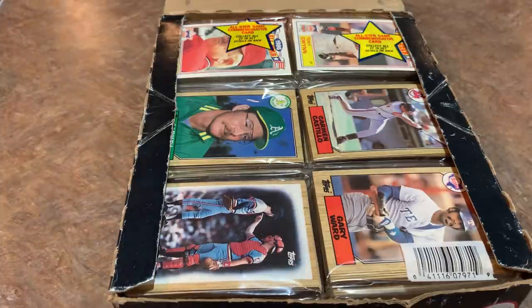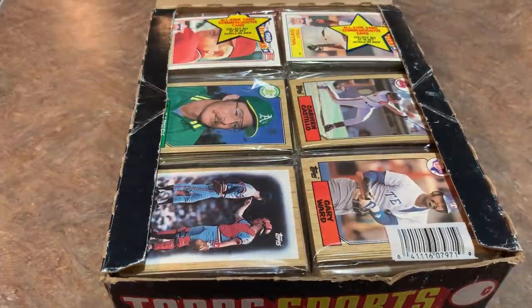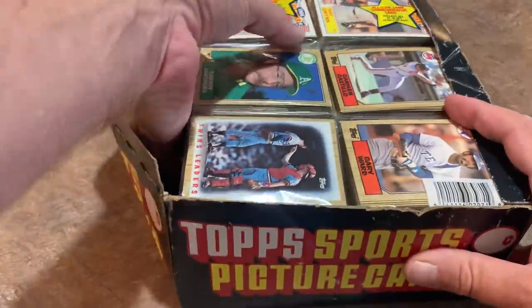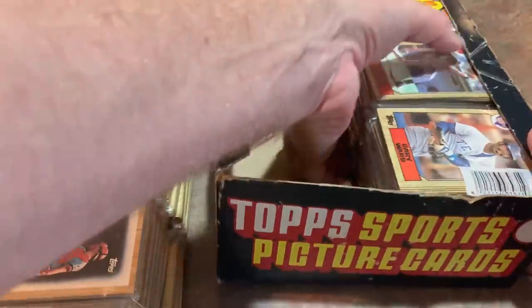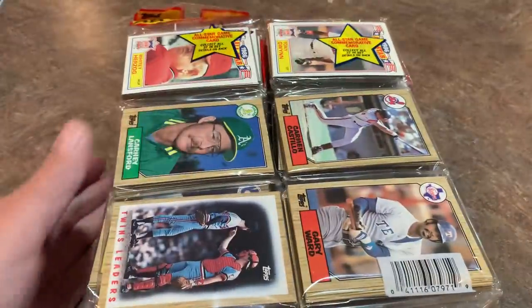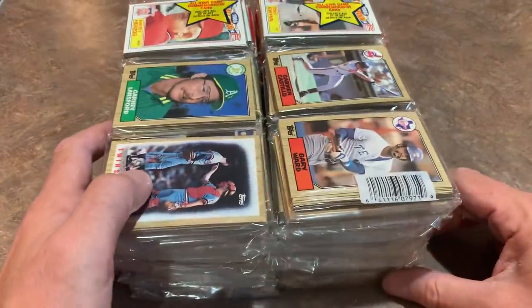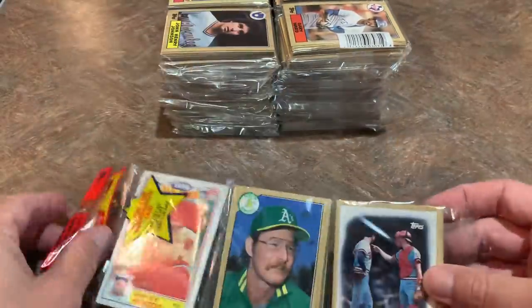We're going to be opening this up and looking for all the good rookie cards — most notably Barry Bonds, Barry Larkin, Bo Jackson. There's a Mark McGwire gold cup card in here, which is pretty cool, and Jose Canseco gold cup as well. They've also got these really cool inserts on the top of the packs exclusive to rack packs: the 1986 All-Star Game commemorative cards.